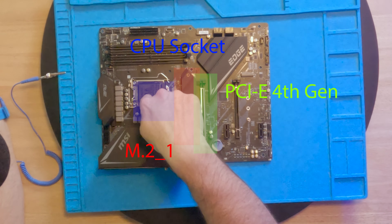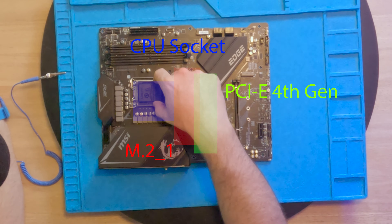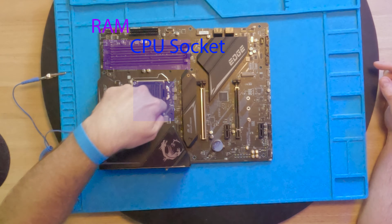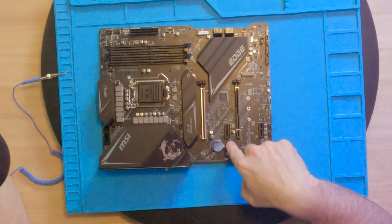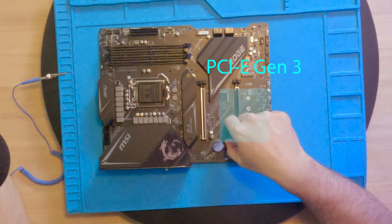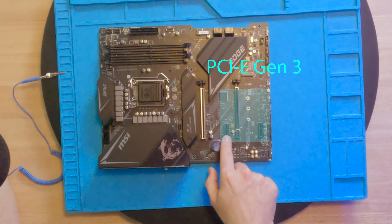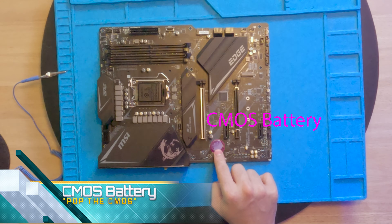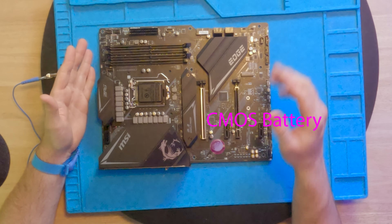Moving further down the board — this is our primary M.2 slot, where we will mount our NVMe drive. This NVMe location down here does not have a direct connection to the CPU; it has to go through the chipset first, making it a slower drive by nature. This upper slot has a direct PCIe 4 connection to the CPU, along with this PCIe slot right here. Both of these connect directly to the CPU — this one is 4x and this one is 16x, representing those 20 lanes I mentioned. Our RAM also has that same direct connection.